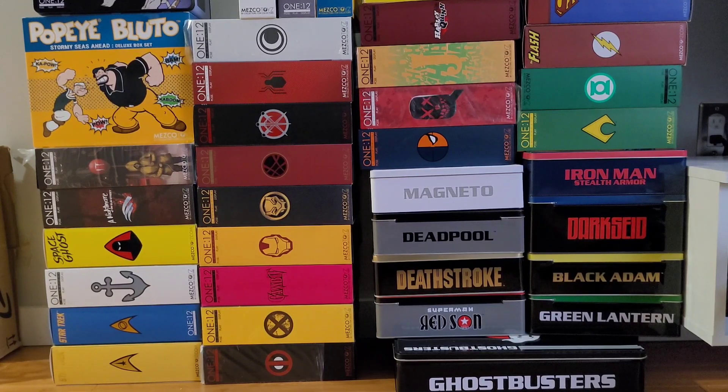Just before you, I have 47 packages. In total, that's about 51 figures, if I'm not mistaken, as the Ghostbusters contain a four-pack and Popeye and Bluto is a two-pack.